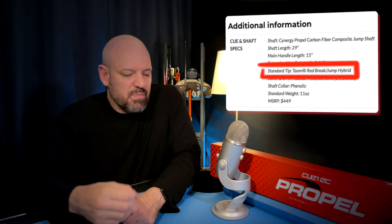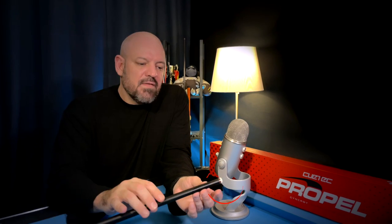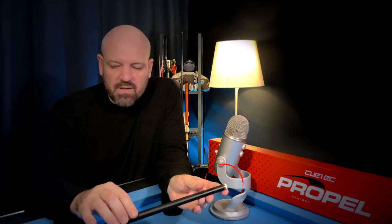I should note that the Q-Tech website specifically lists the Propel as being fitted with a red Taum 2.0 brake jump tip. However, when my cue came from Siebert's, it was installed with a white Taum 2.0 brake jump tip. It doesn't affect playability, but I personally would have preferred the red tip — I think it would have suited the red accents quite nicely. So if you're dead set on the red Taum 2.0 tip, contact your chosen supplier first to make sure it will actually ship with the red tip and not a white one.